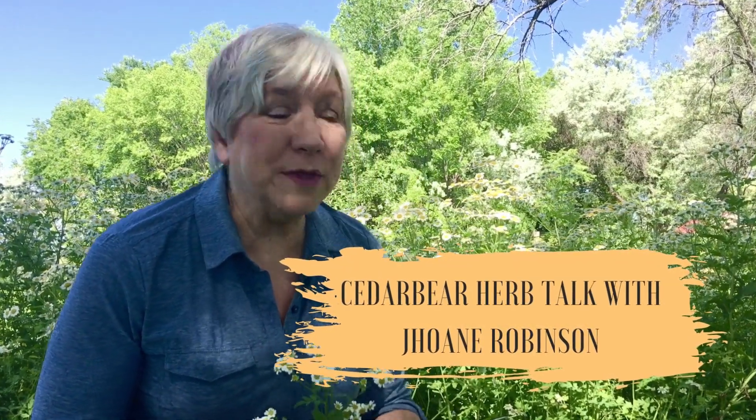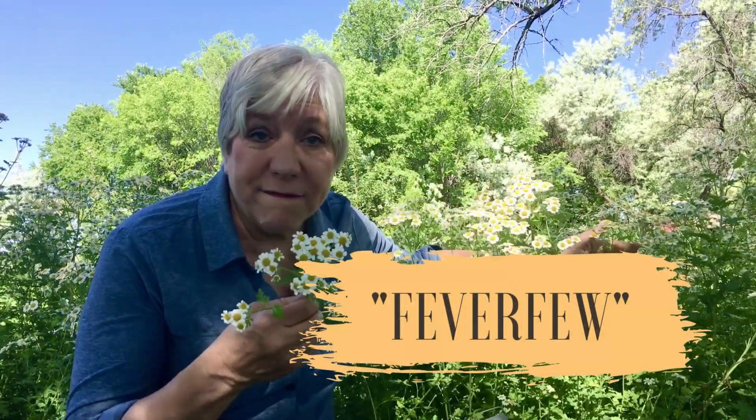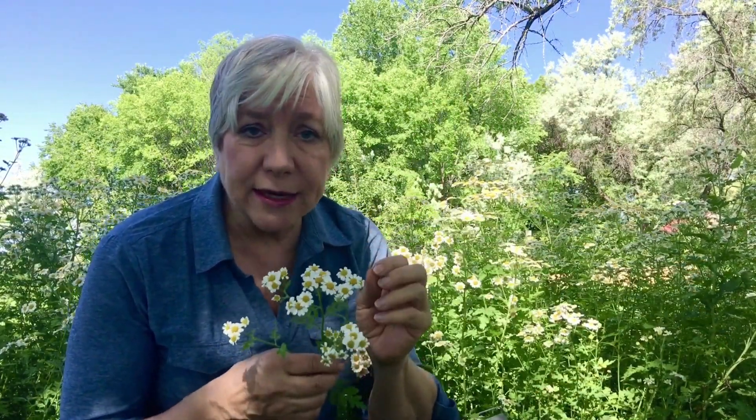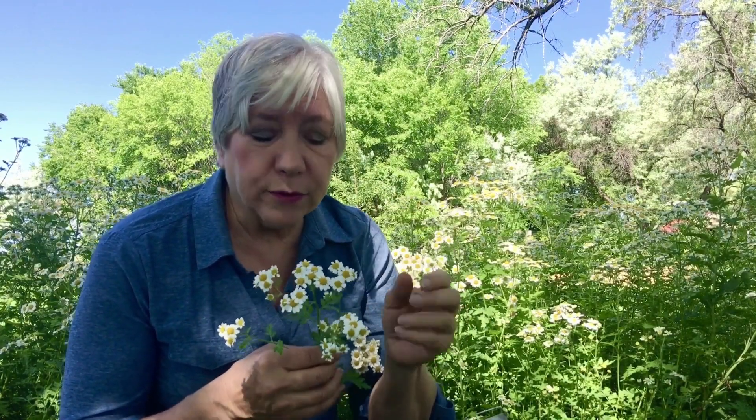I'm in the garden to share with you this wonderful patch we have of feverfew. Feverfew is an herb that is kind of known as the headache herb, and if it's taken in a tea or another preparation two to four times a day for two to four weeks or longer, you'd be amazed.